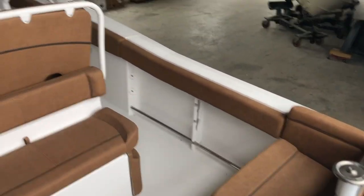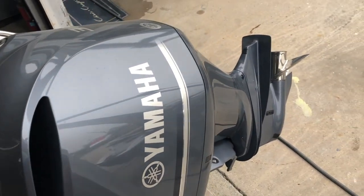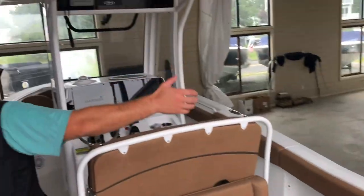This is again a step up from the 235. We now have a 300-horsepower engine instead of a 250. We have the 12-inch Garmin chart plotter. You have a little bit more beam and a little bit more length.